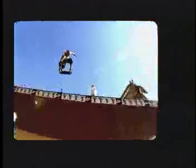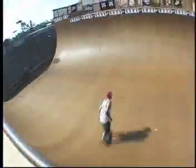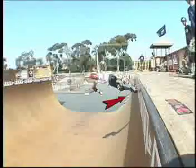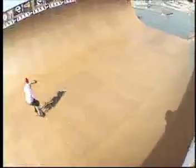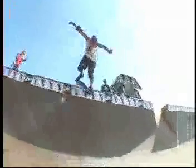Backside ollie — there are many different ways to do it. I like to carve into them. You come up the wall carving backside, and at the latest possible moment get that tail to pop just under the coping, maybe have your shoulder turned a little bit backside so everything follows. I like to scoop my tail — it's a little bit of pop slash scoop.